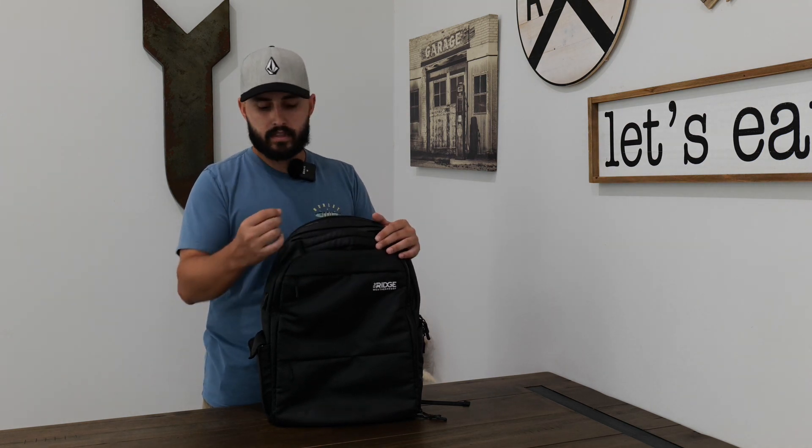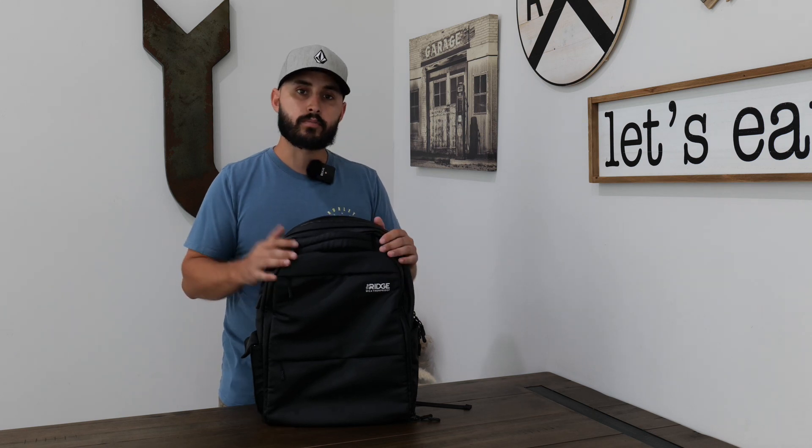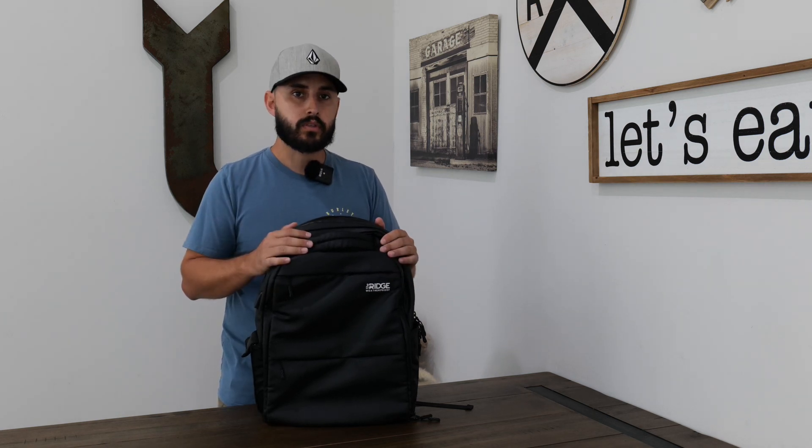This is one of my all-time favorite backpacks. I've had it for about two years and I can stand by it. I'm not sponsored — I just love Ridge products. I have their wallets, ring, keychains, and this backpack, and everything has stood the test of time. I hope you've enjoyed this EDC backpack review. If you have any questions, let me know in the comments, and please like, subscribe, and turn on post notifications. I'll see you in the next one!